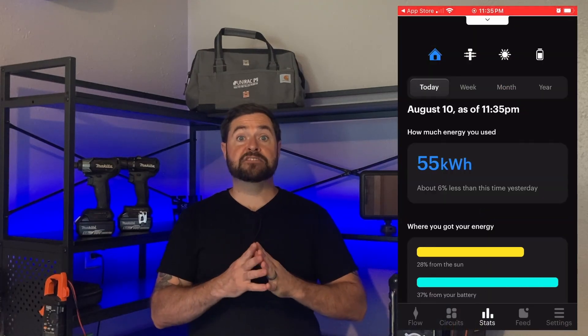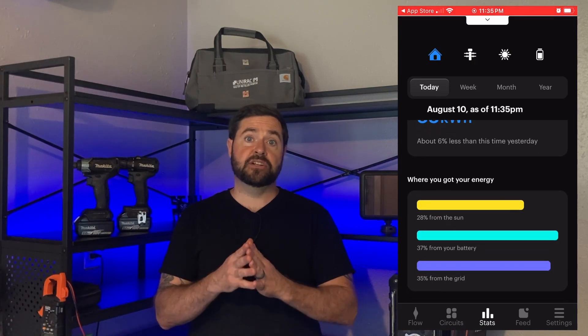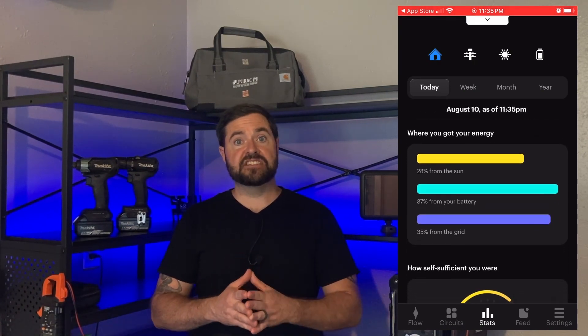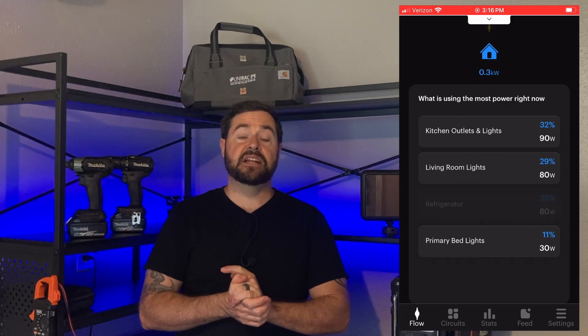The Span Smart Panel will measure how much electricity you're using in your home on a daily basis, weekly basis, monthly basis, and over the course of a year. That'll give you an idea of what your energy demand is inside your home.